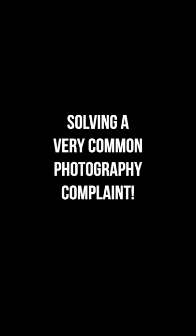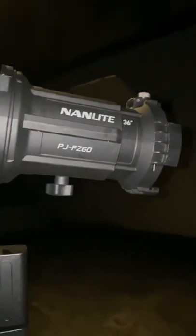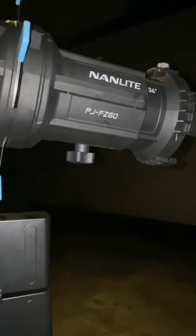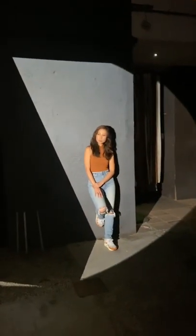What I'm going to try to do now is make every location, no matter how mundane it is, look good. Right now I have Coco, a blank wall, late at night, and we're here in our driveway. I have my Nanlite Forza 60 with a Nanlite PJ FZ 60 projection mount — and look what happens the moment I turn it on. Check that out: all of a sudden it just transformed the scene.